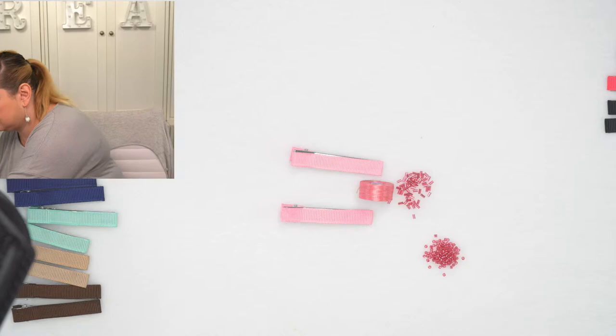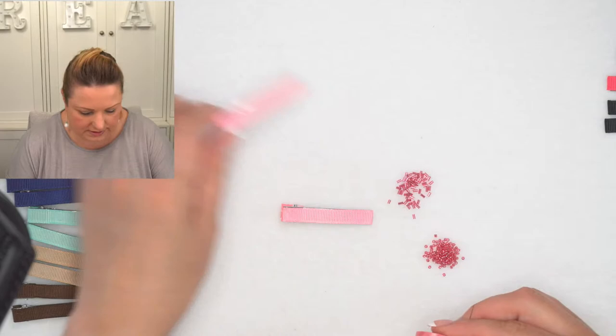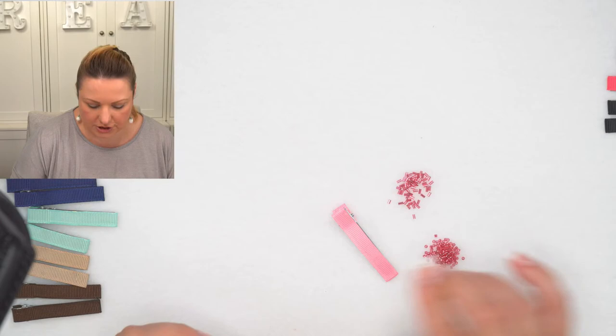Really quick technique, very easy. You're just going to be stitching backwards and forwards — I'm going to zoom in just a little bit.